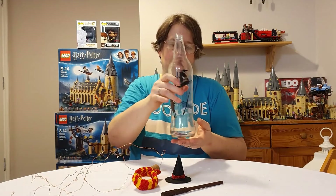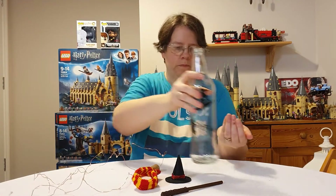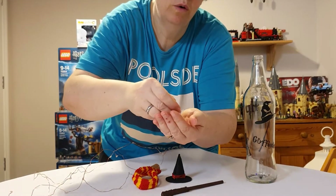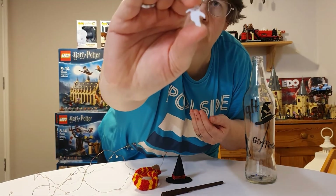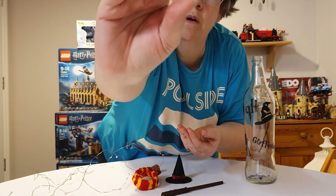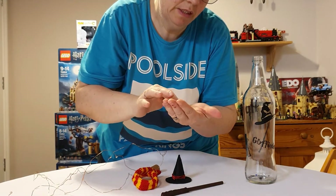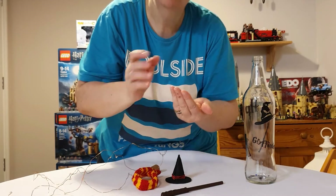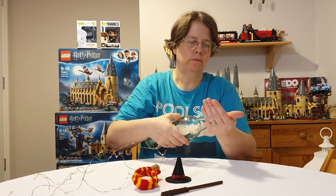But before I get to that, I decided to put some foilettes in — it's like confetti but plastic. I've got a ghost, a pumpkin, bats, witches, and stars — to give it a bit of a spooky, wizardry, witchy sort of feel. I put those in the bottom of the bottle.